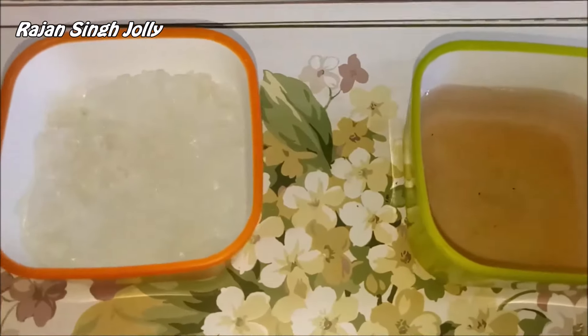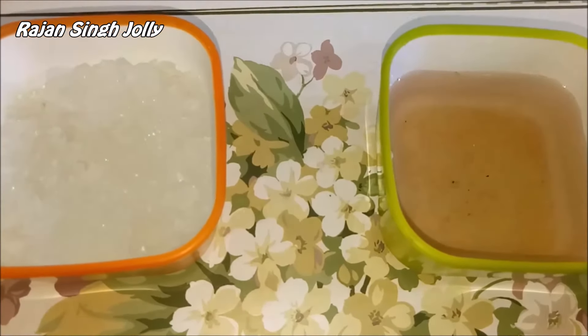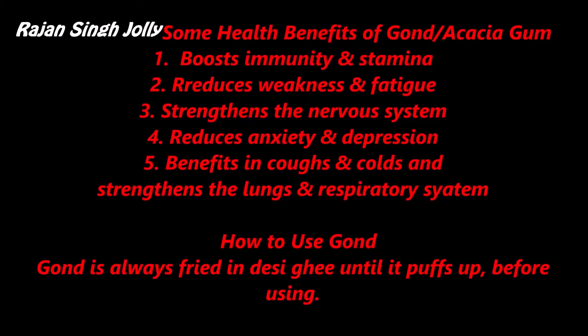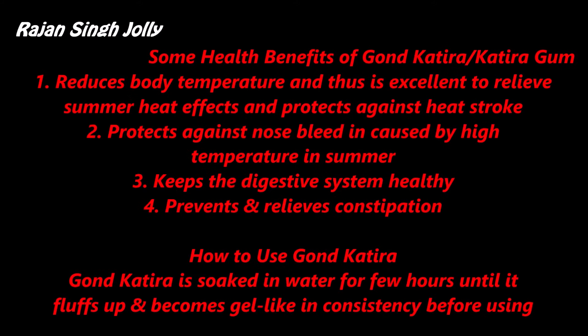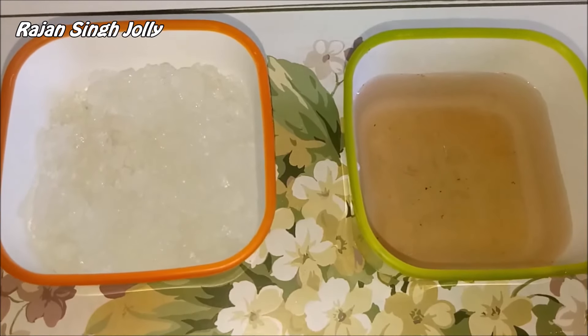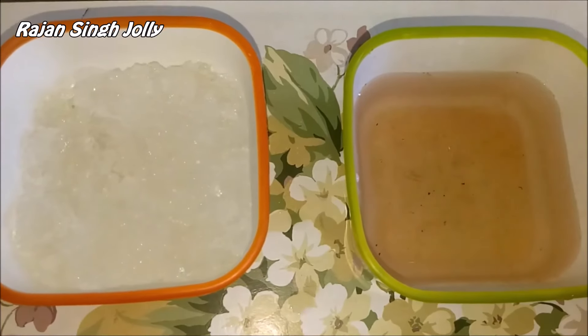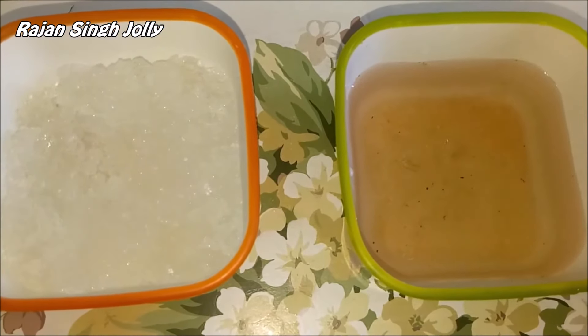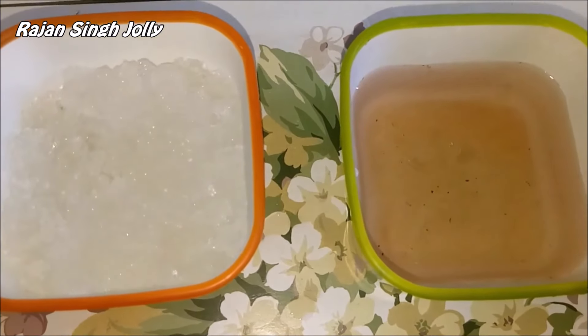The health benefits of Gond and Gond Katira are listed in the slides that follow. I hope now you know how to differentiate between Gond and Gond Katira. If you like this information, please like and share our video and subscribe to our channel. Thanks for watching.